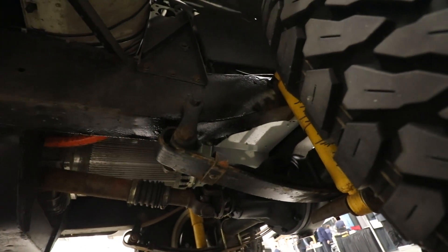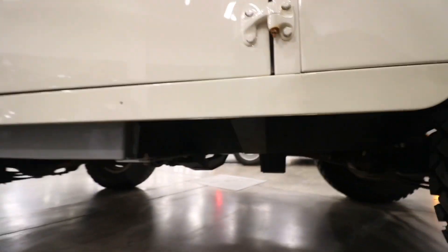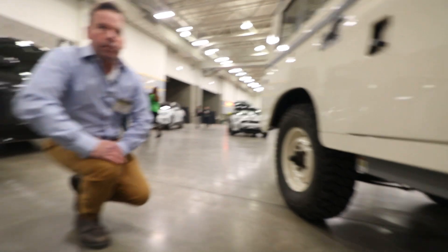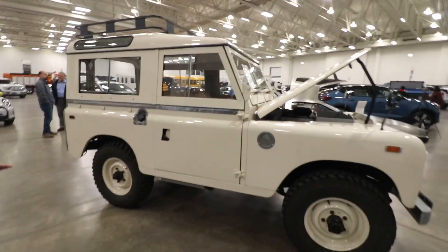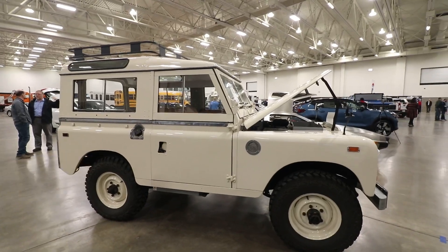Since we have the original transmission, all the four-wheel drive system is stock. It works well — you can shift it into four-wheel drive from inside. You do need to lock the hubs in the front.